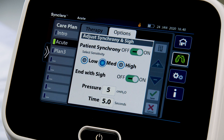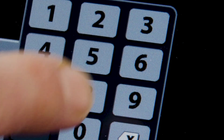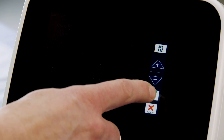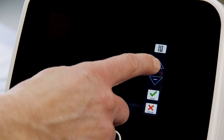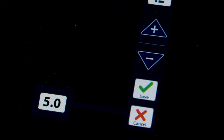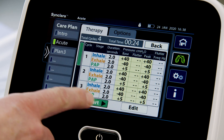To enable End with Sigh, slide the setting to On, then press the setting to change the pressure or time. Use the keypad control to enter the required setting, or use the plus or minus control to adjust the setting. Press Save to save the changes, or press Cancel. To start the therapy, press Start.